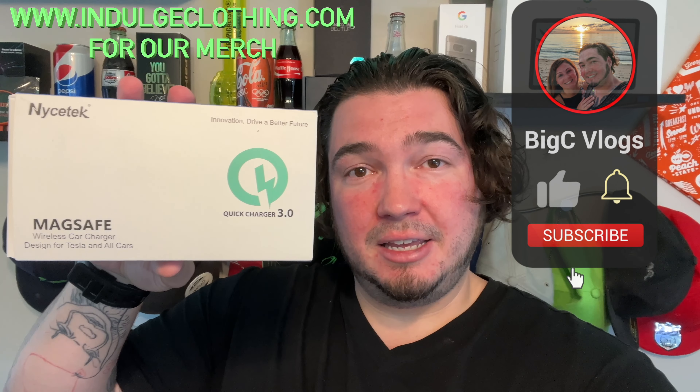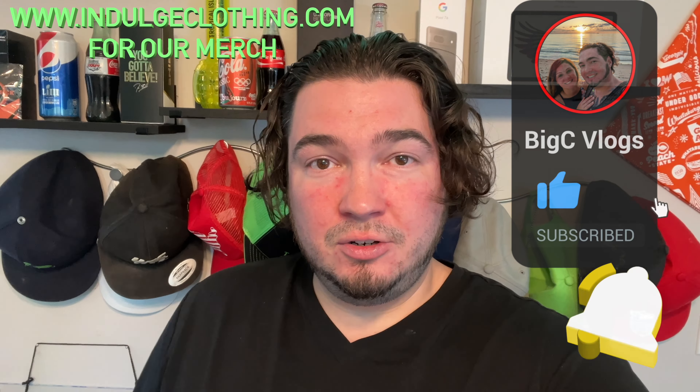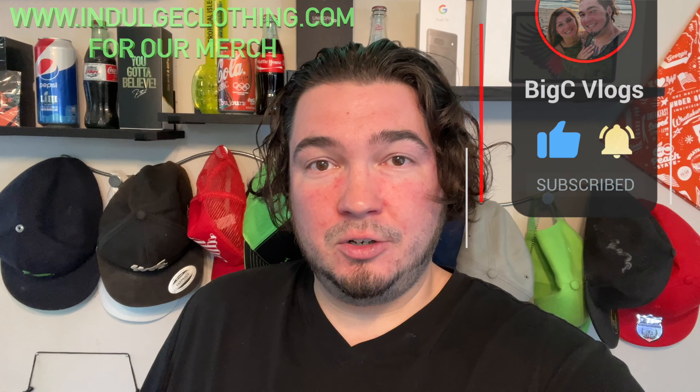So of course we're going to get on the overhead rig. We'll go through the unboxing, then we're going to set this up in our Tesla Model 3 and show you exactly how it works. Click like, click subscribe, indulge in your life at indulgeclothing.com for the merch. Let's check out this Nicetech car fast charger.